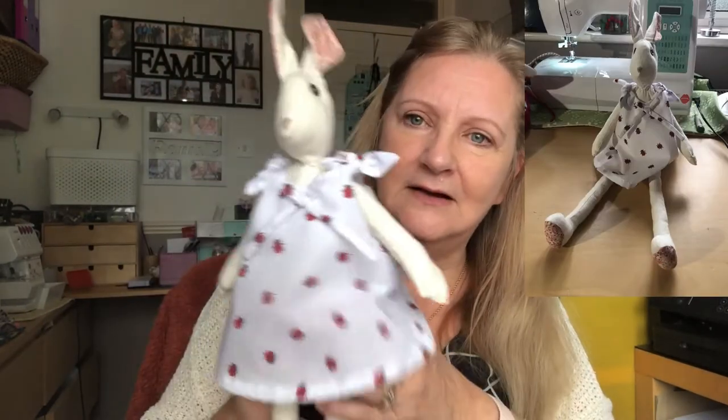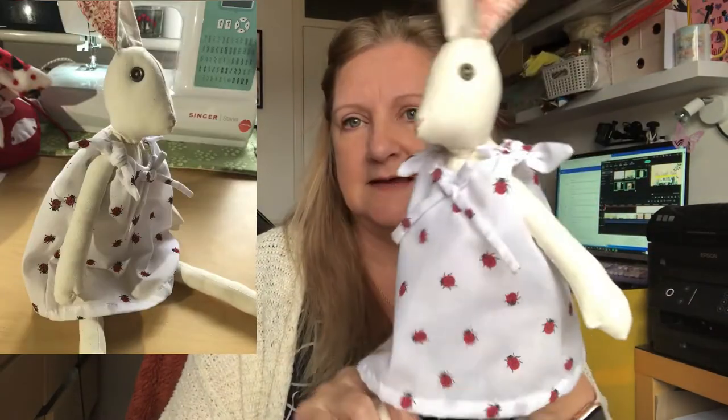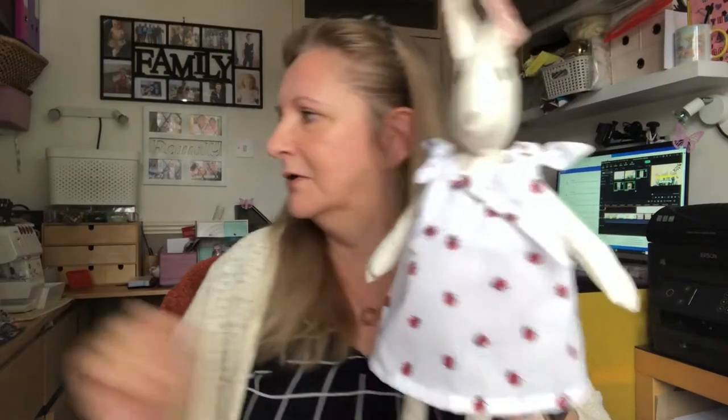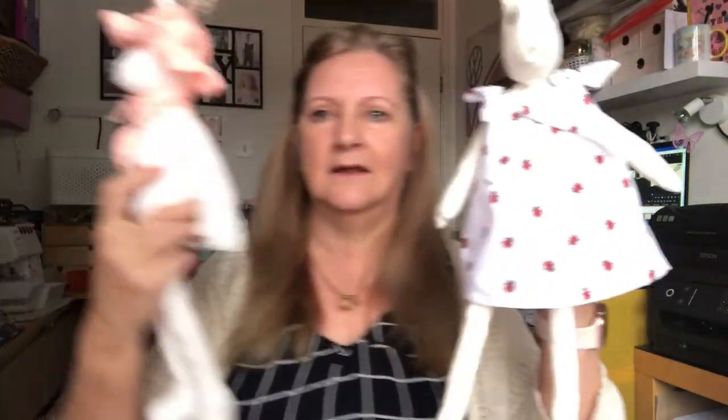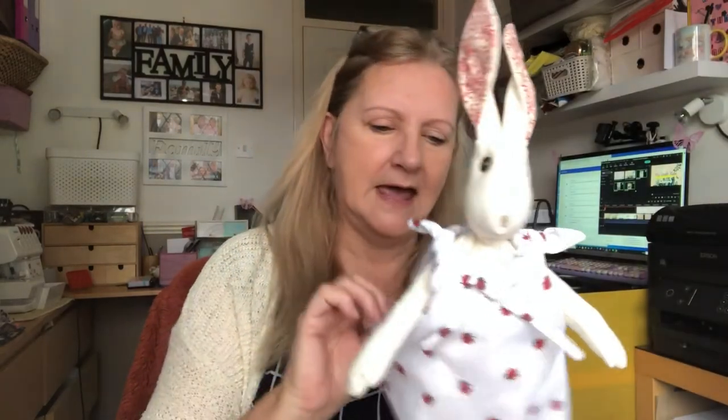I don't know if you saw on my last video — I'd made a cotton Luna for her and a little cotton dress out of some fabric. It was my second Luna because I made the original felt one, but I felt it wouldn't stand up to pulling, tugging, and biting, so I made a cotton one. I was really pleased with that.